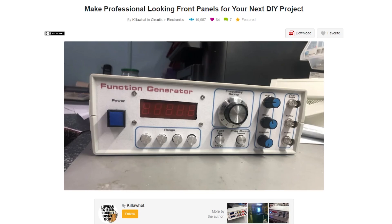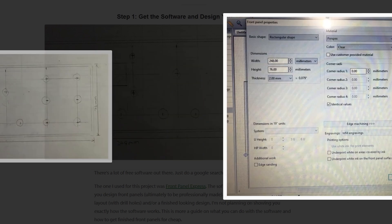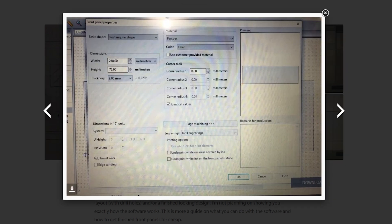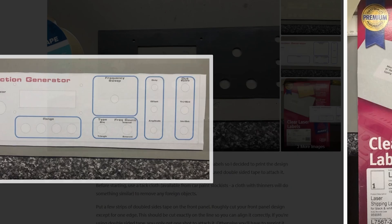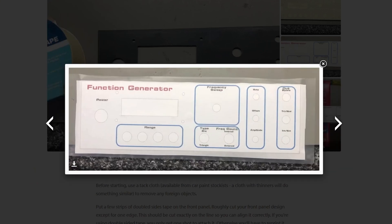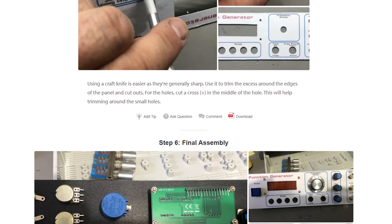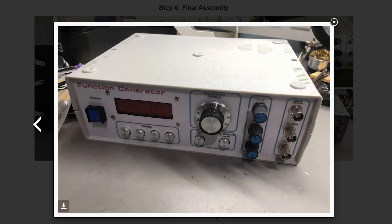On Instructables I found this guide from Kilowatt for making your own front panels for electronics projects. Essentially you work in two layers: one to help guide your fabrication, and a second that labels all your knobs and switches and makes everything look tidy and professional. While you can use any CAD or illustration software to make these, they recommend a free software package called Front Panel Express. If you want to step up the enclosure for your next project, give this one a look.